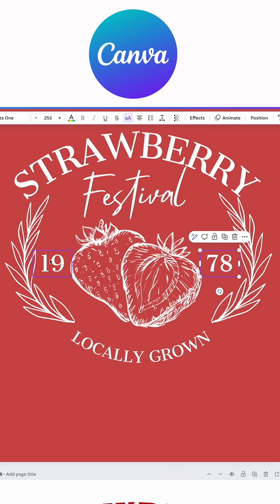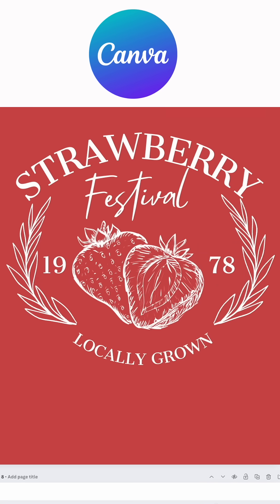Lastly, I just added 1978, or whatever year you want, still using the same font Cantata One. And here's the final product — it's so easy to create these on Canva! Did you like this short tutorial? Let me know in the comments what other tutorials you want to see.